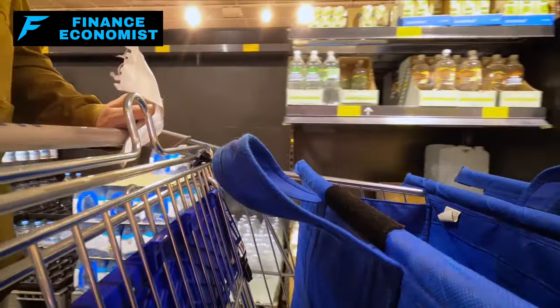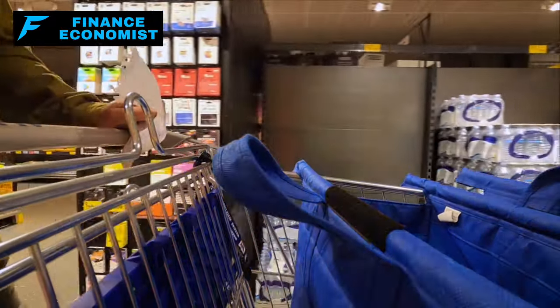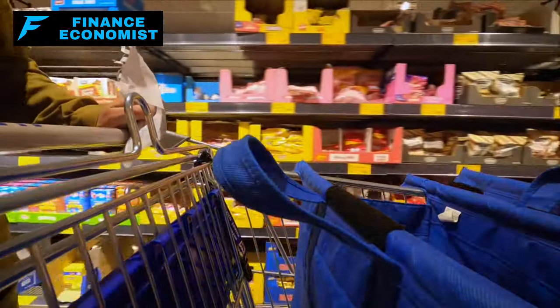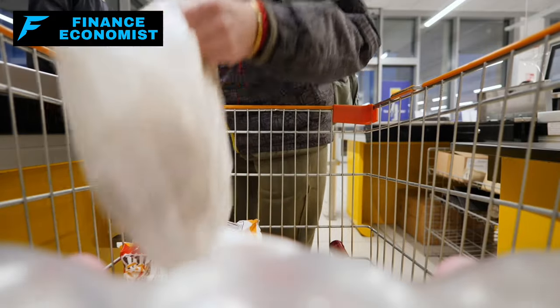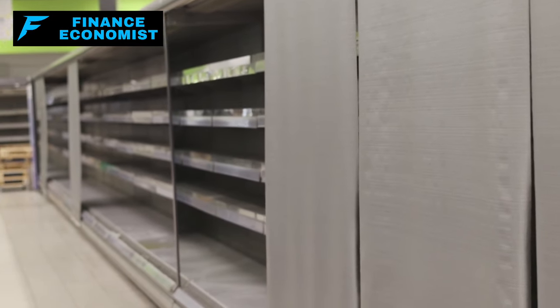Number two: barter items. Barter items such as alcohol, cigarettes, caffeine, hygiene products, and entertainment items like books and playing cards can become highly valuable trade goods in scenarios where traditional currency systems are down or ineffective. This concept is grounded in historical precedent and practical consideration of human needs during times of crisis. Items that disappear quickly from supermarkets often become highly sought after for barter.